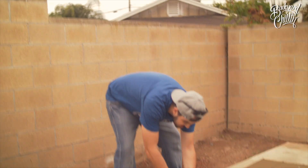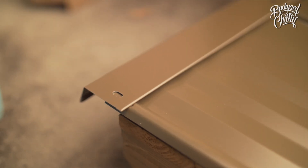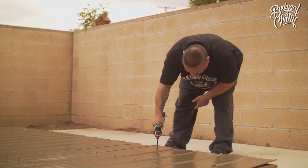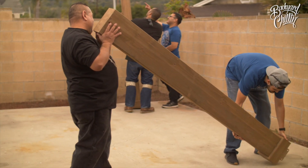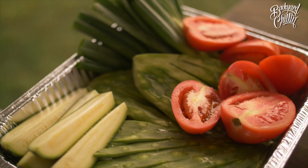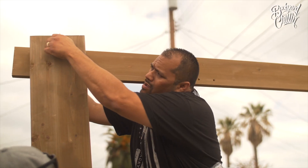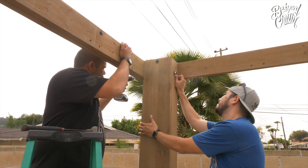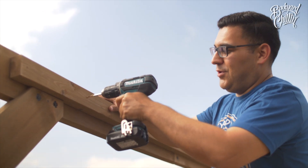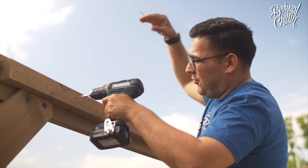The more beer you drink the more fun this gets. We're attaching a piece of wood that's going to act like a ledge for support for the roof.